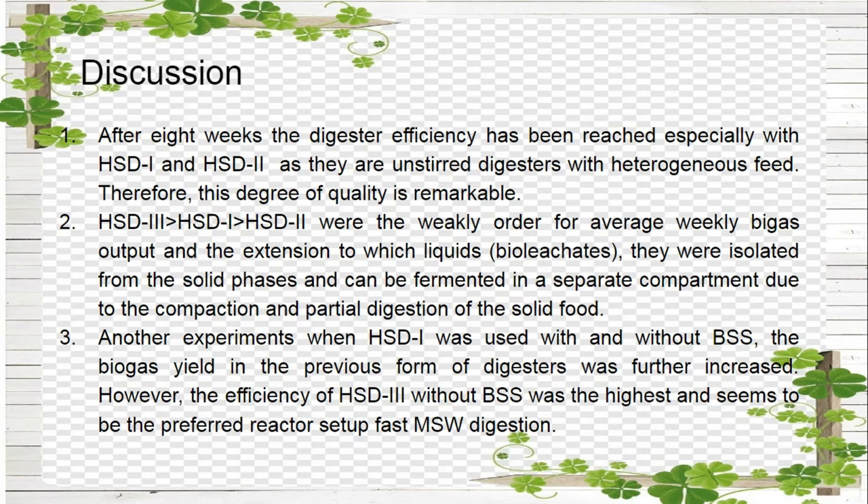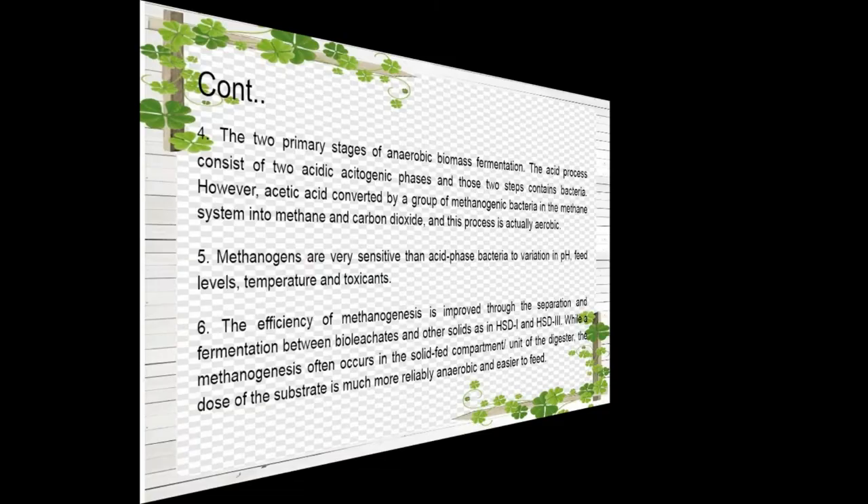HSD3, HSD1, and HSD2 were in the weekly order for average weekly biogas output, and the extent to which liquid leachates were isolated from the solid phases and fermented in a separate compartment is due to the compaction and partial digestion of the solid feed. When HSD1 was used with and without biofilm support system, the biogas yield in the former configuration was further increased. However, the efficiency of HSD3 without BSS was the highest and appears to be the preferred reactor setup for MSW digestion.